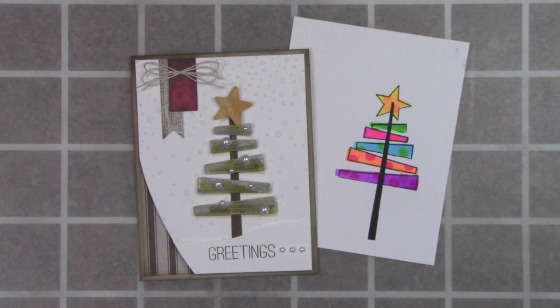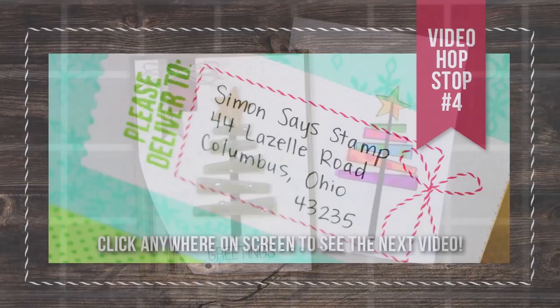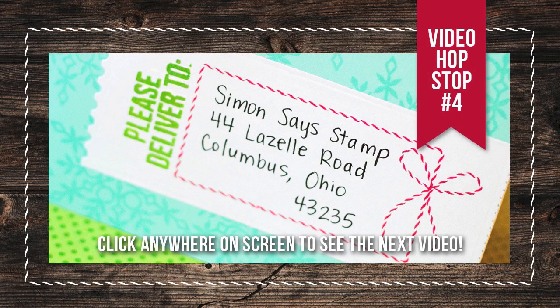So here are my two cards together: one with a homespun look and the other with a really modern bright look. I just love the differences that you can get with the same supplies but maybe changing up your inks or paints. That concludes my portion of the Holiday Hop and now I'll send you off to my little buddy Jennifer McGuire. Enjoy the day!